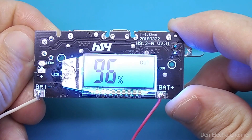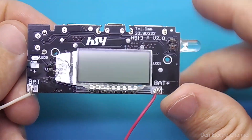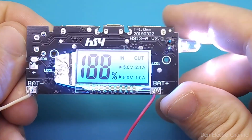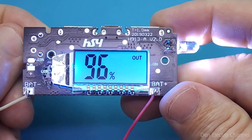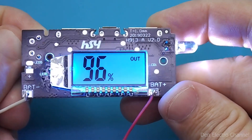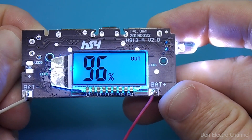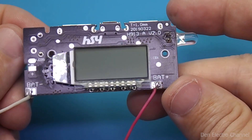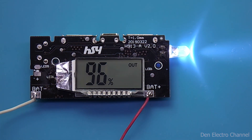To send the power bank to sleep mode again, you need to hold down the button again. To turn on the side LED, you need to quickly click the button twice — it will act as a flashlight. Together with the LED, the display also turns on. If the button is pressed twice again quickly, the LED will turn off. If you hold it down, the power bank turns off along with the flashlight. If the board is simply left on, then after 40 seconds the backlight goes out, and after another 40 seconds the power bank itself turns off.